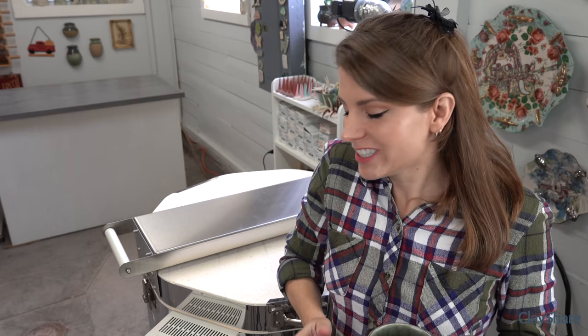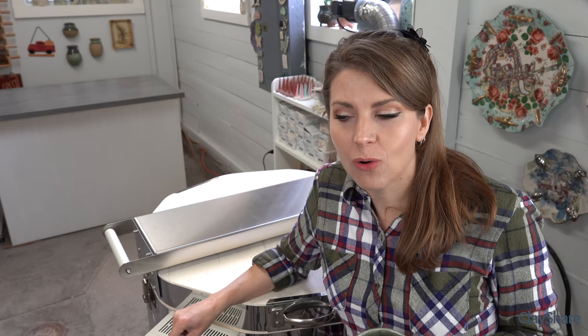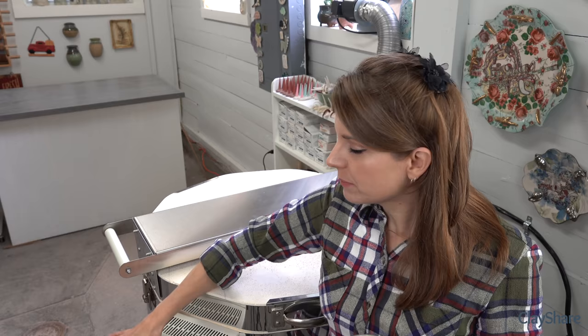So this was a cone five glaze firing. I did a one-and-a-half hour preheat, then a medium speed to cone five with a ten-minute hold, and I have a negative 45-degree kiln offset. This is my beautiful L&L kiln - I think this is my fifth glaze firing since I got the kiln in July.